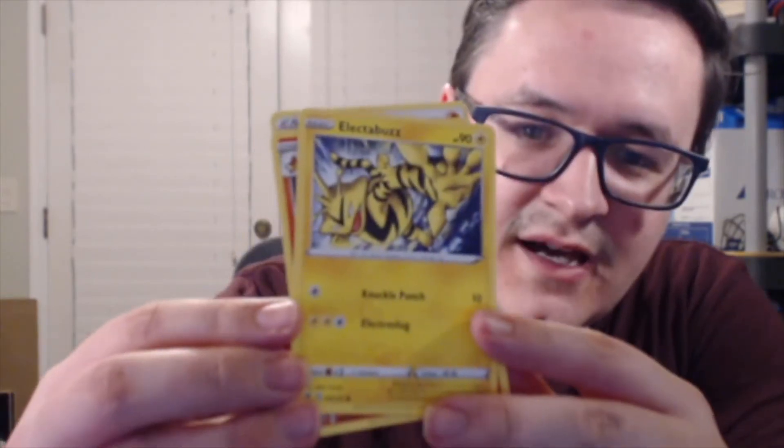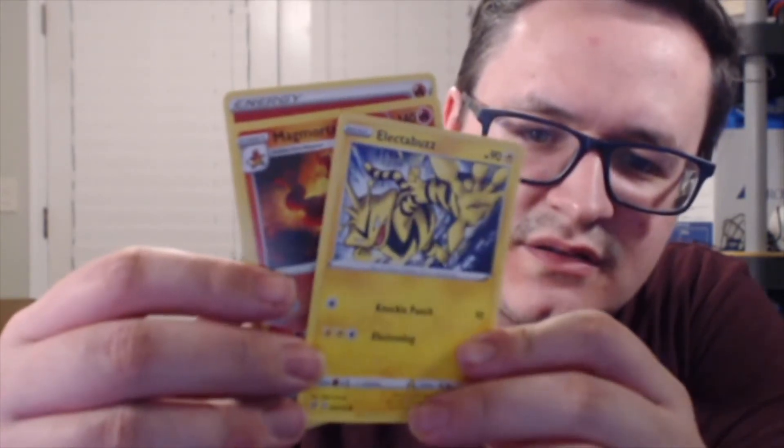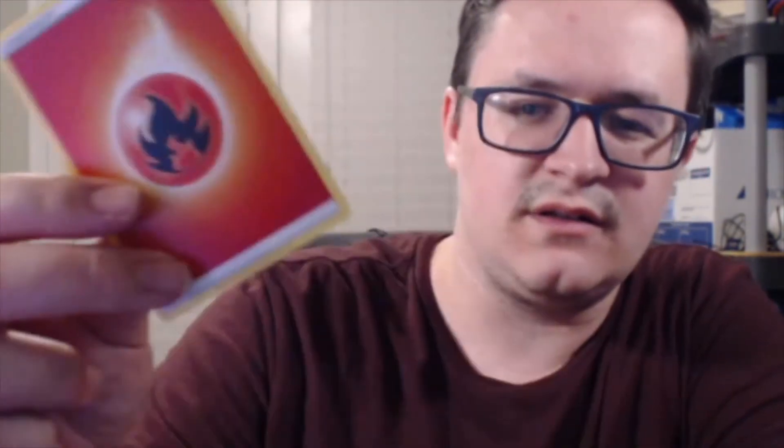I think I'm starting to learn the technique opening these a little bit better. Pack eight: we got Electabuzz, Magmortar, and Fire Energy. That was definitely an interesting pack.